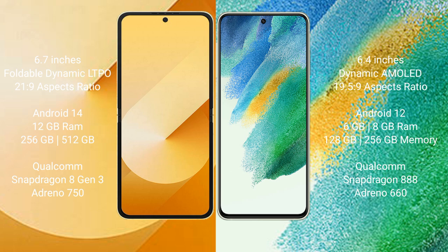The Samsung Galaxy Z Flip 6 comes with 12GB RAM and 256GB or 512GB internal storage, powered by the Qualcomm Snapdragon 8 Gen 1 processor with Adreno 730 GPU.